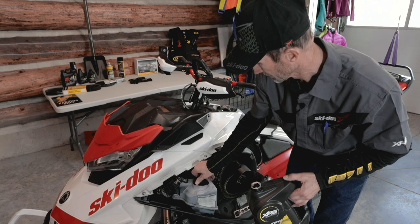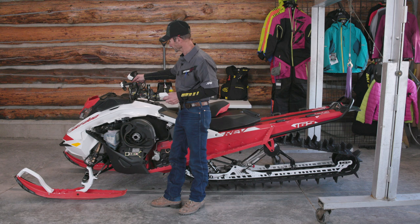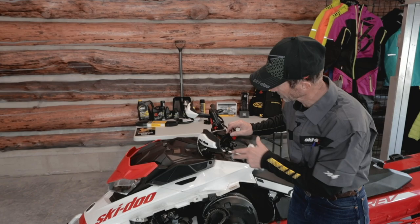After you've filled the injection oil bottle, the next thing is to do a visual on the master cylinder, the brake master cylinder. Just make sure that you can see the brake fluid.